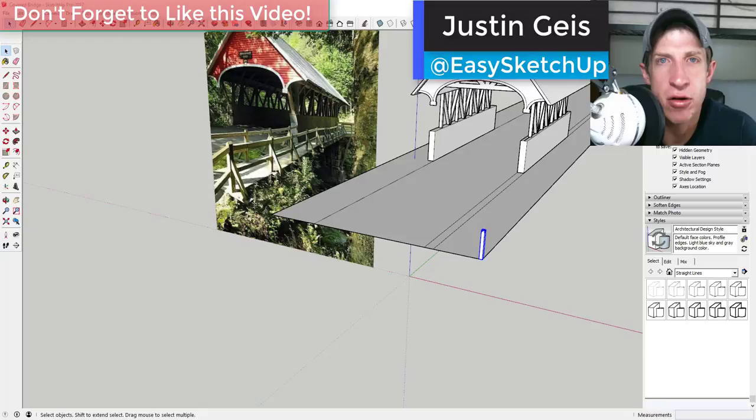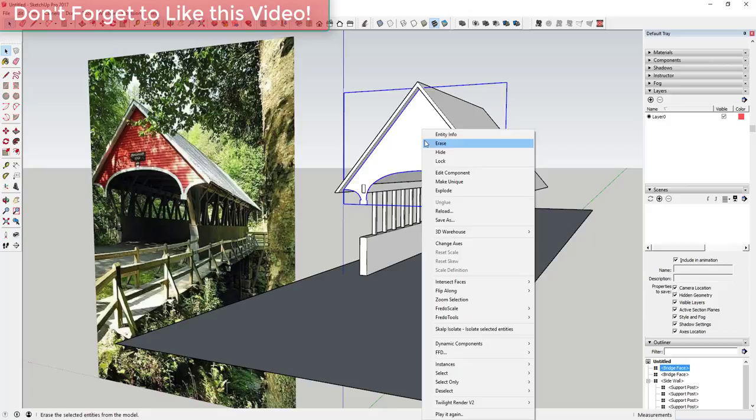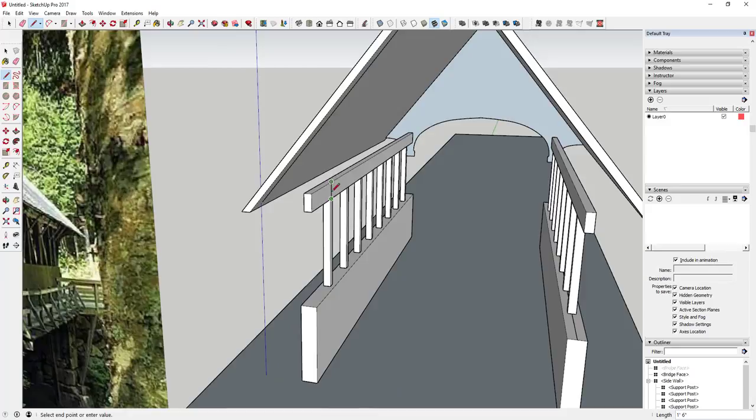Let's go ahead and jump into it. What we're going to want to do now is model some trusses. In order to do that, the first thing I'm going to do is hide this front face because it's kind of in the way. Now what we're going to do is model up a little bit of a canvas — we'll model up to the center of one of these points and then draw a line across this face.